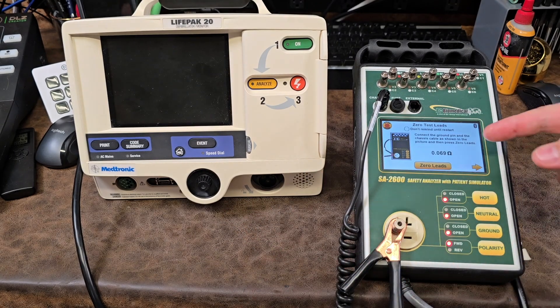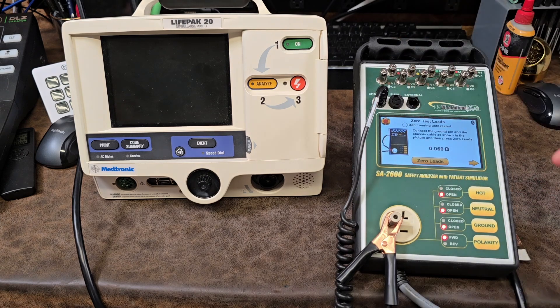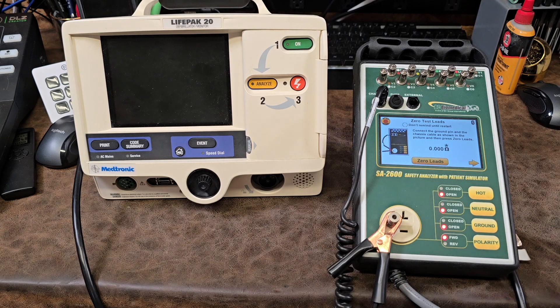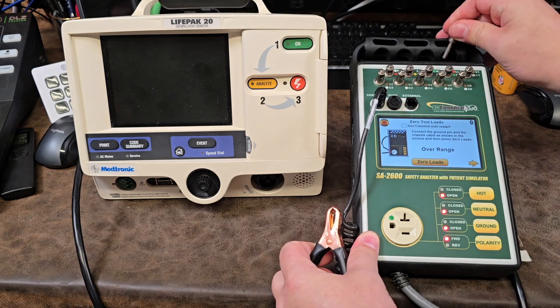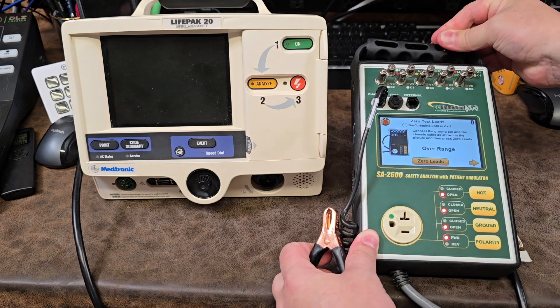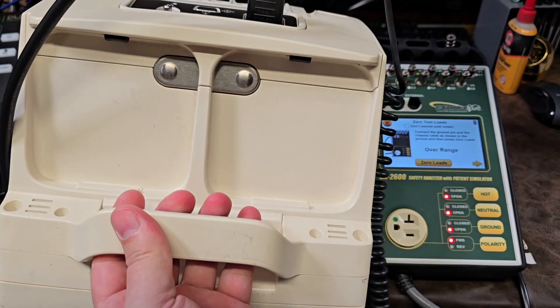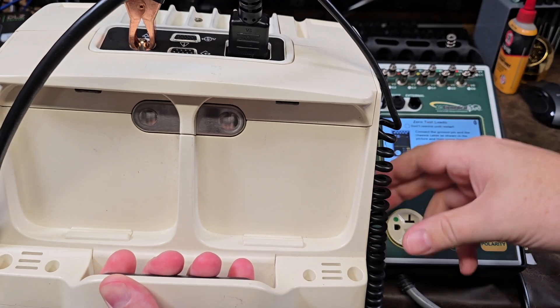Zeroing is a pretty important step because your leads have an inherent amount of resistance. As soon as I click it up it will show you whether or not this lead is good or bad. You can see it's pretty stable, so we're going to go ahead and zero the leads. Now we disconnect the clamp, stow the banana plug, and connect our device to the grounding lug on the back of the device.